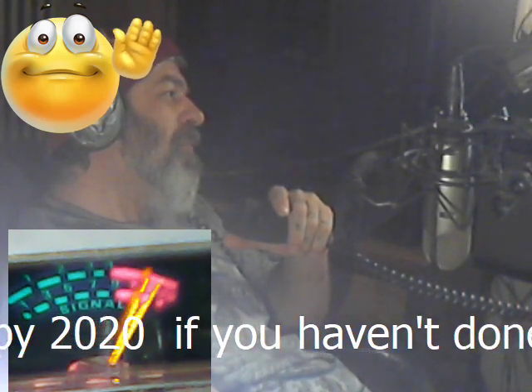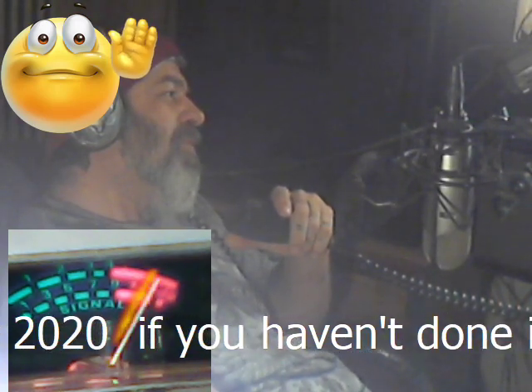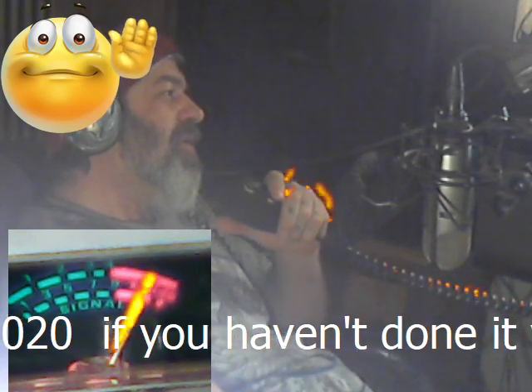Hey audio man, Mad Dog, audio man Mad Dog working this 2950, come on down.